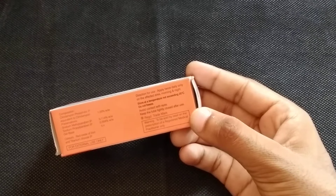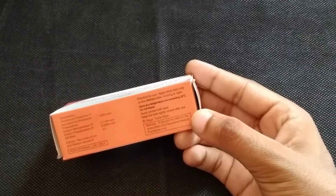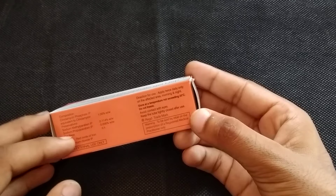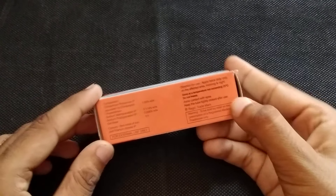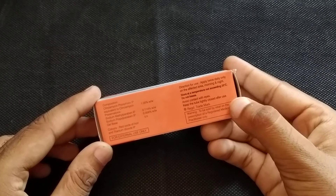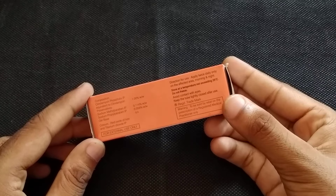Keep it away from the eyes. After using it, close the cap properly so the cream stays good and doesn't go bad. Talking about composition, this cream contains Clindamycin 1%, which has been added as the active salt. This cream is very good and you can use it on a doctor's prescription.